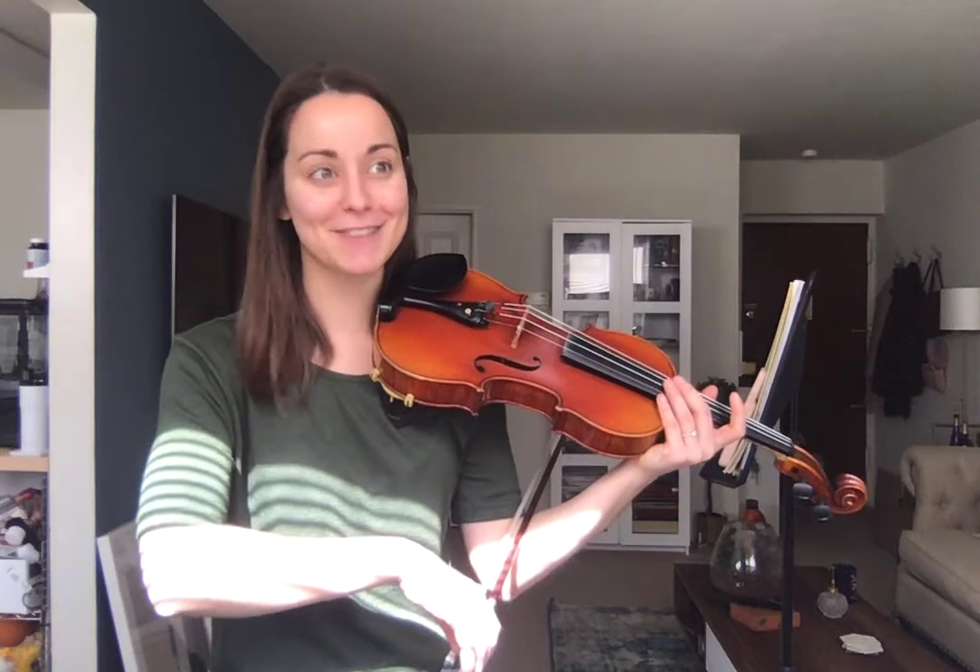Whether you want to say letter names or finger numbers, you do what you'd like. I think I'll stick with letter names. This is very hard for me to say out loud — I don't know why. So I'm going to do D, D, A like that.